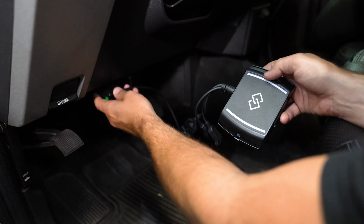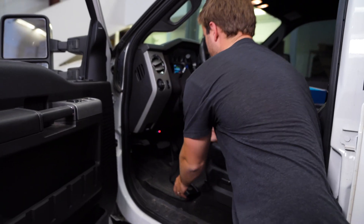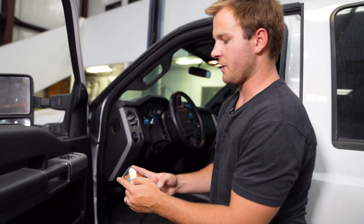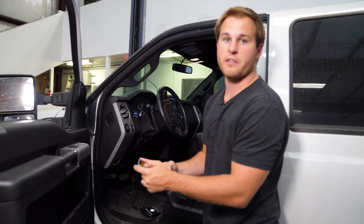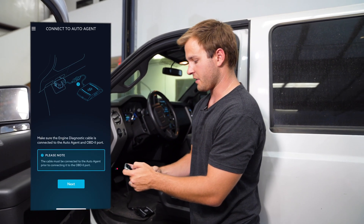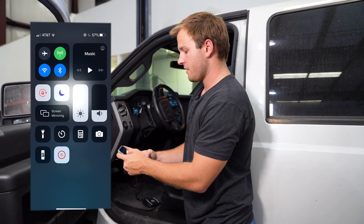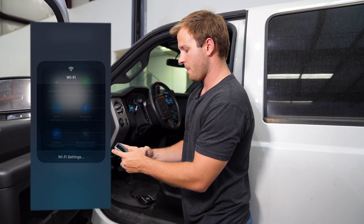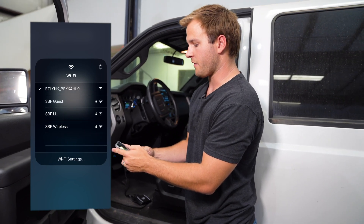The first step is to plug it in right under the dash. While you're doing that, make sure you have the Auto Agent app downloaded on your phone — don't get it confused with the EZ-Link ELD app. Open the app and it'll say connect to your Auto Agent. You'll find that in your Wi-Fi — you'll see EZ-Link under your Wi-Fi options.